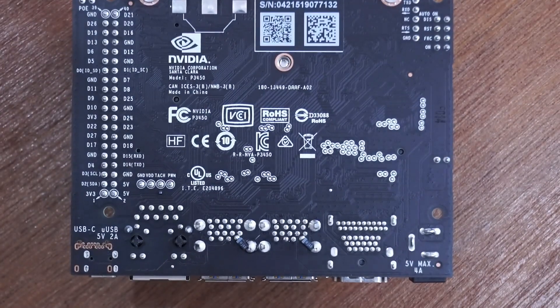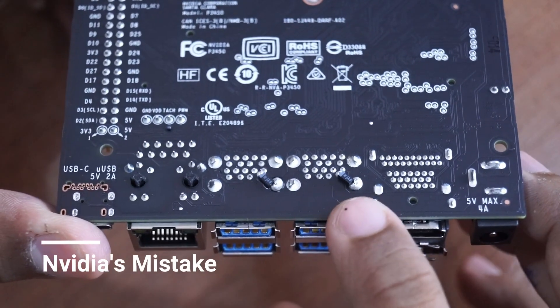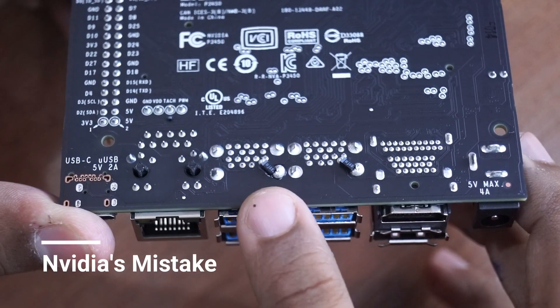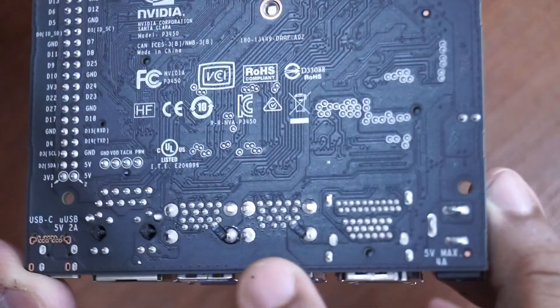Nvidia did add some additional protection for the USB before shipping the product. I think they forgot to add it in their PCB design, but I think they will fix this problem in the next version of the product.